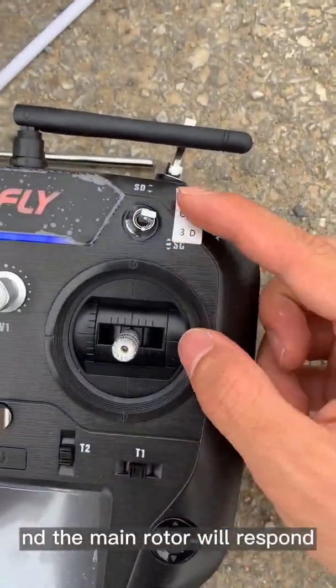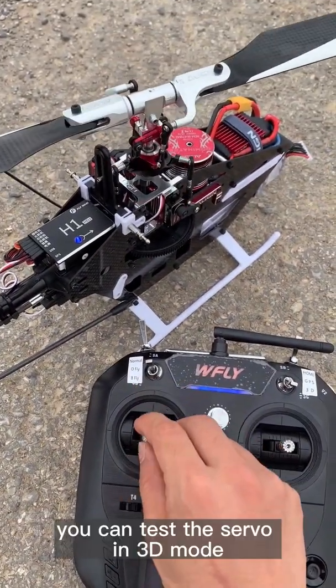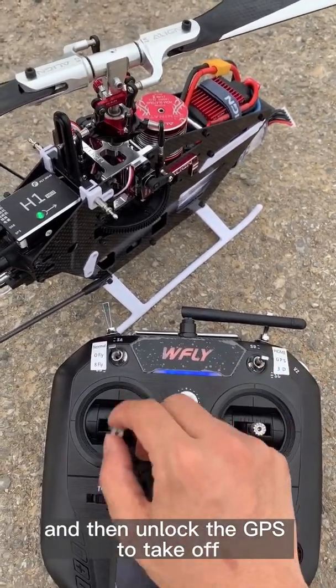Turn the mode switch to 3D and the main rotor will respond. You can test the servos in 3D mode and then switch back to GPS to take off.